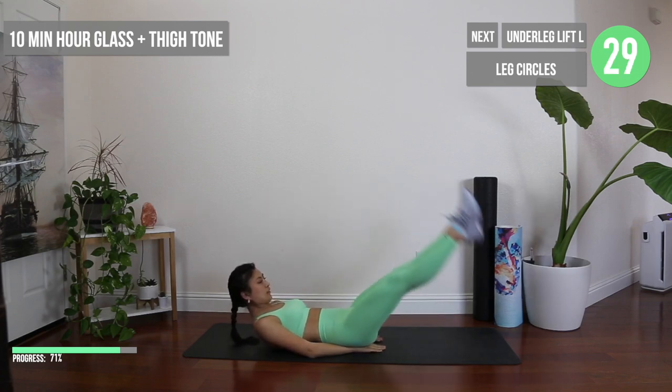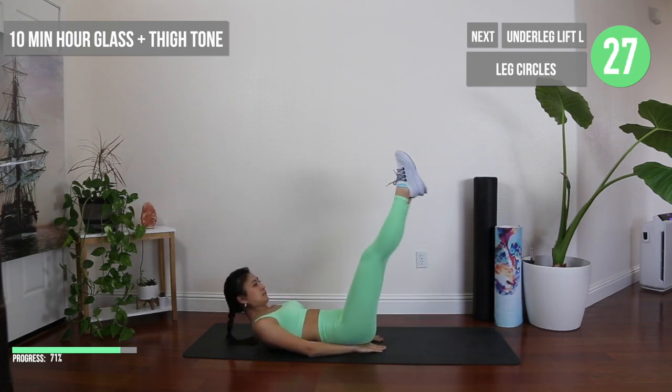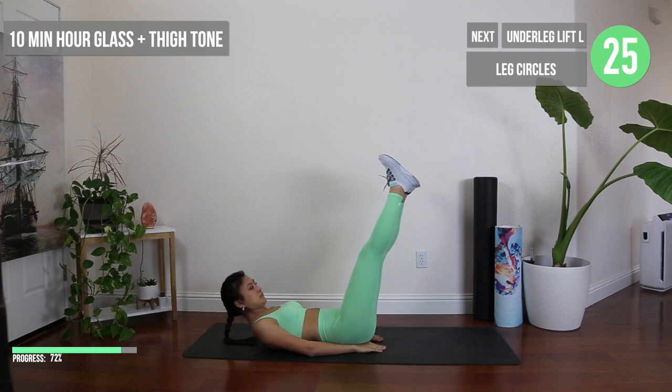Now let's glue our legs together in these leg circles, making sure to squeeze our heels together to maximize the effect on our inner thighs.